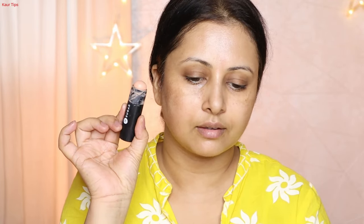I apply this primer. If you have combination skin, you can use two different primers. If you have a T-zone, you can use a pore-filling primer, and on the cheeks, you can use a hydrating primer.